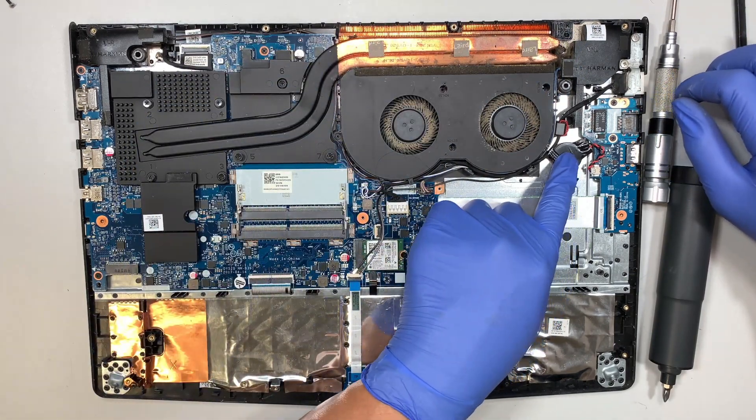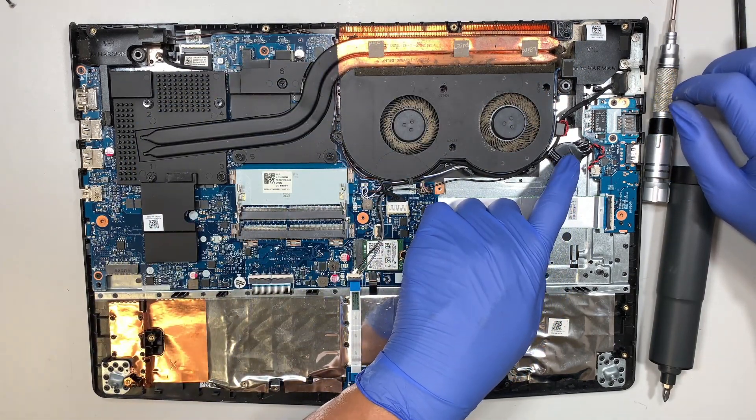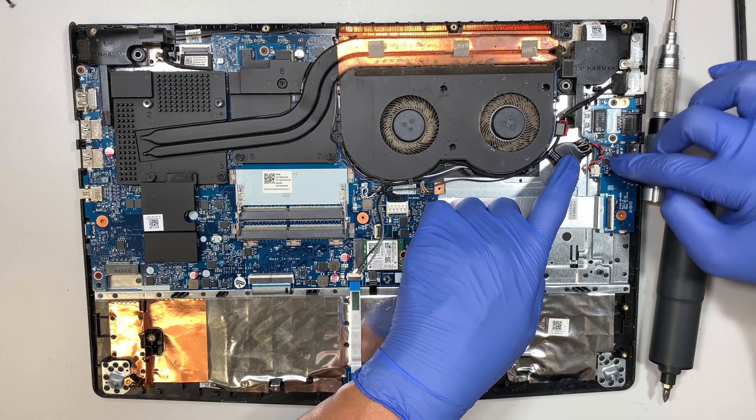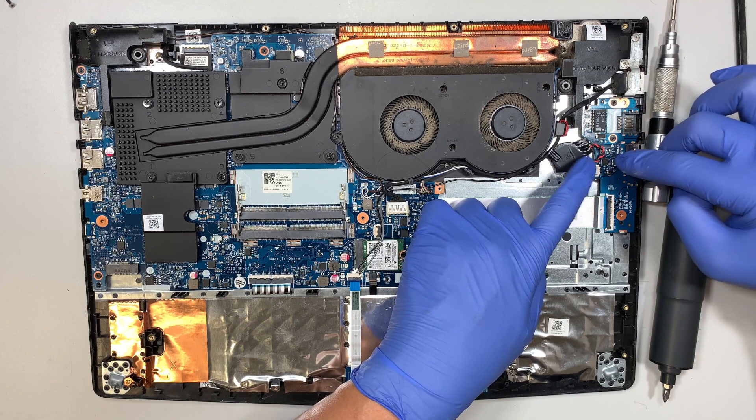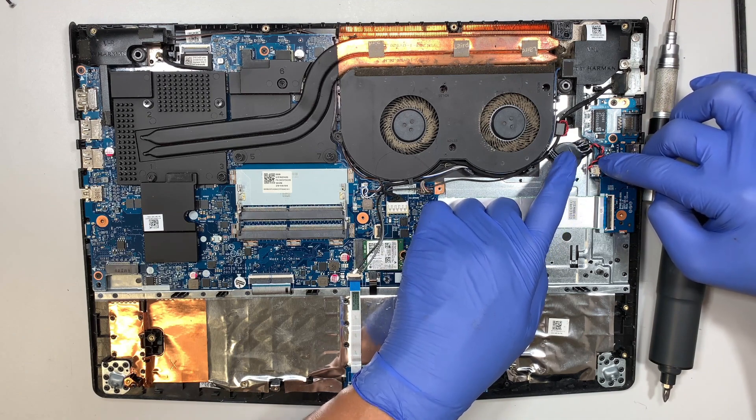This is your CMOS battery. The CMOS battery keeps track of the time and date. If you want to reset the motherboard, just remove the CMOS battery.